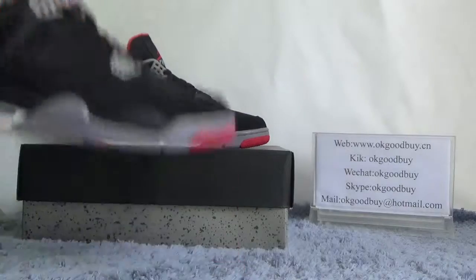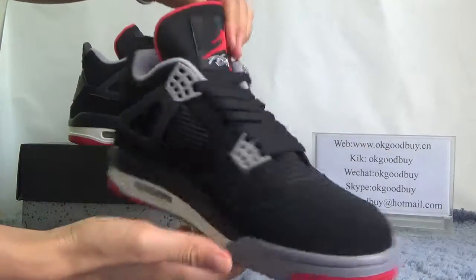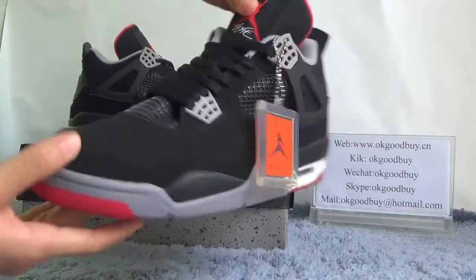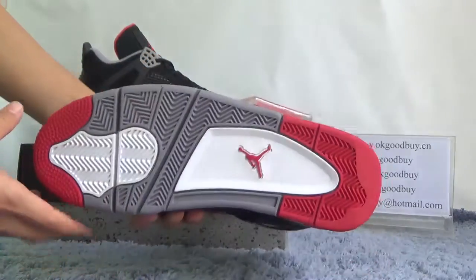Now quickly check another one — front, another side, back, the bottom.